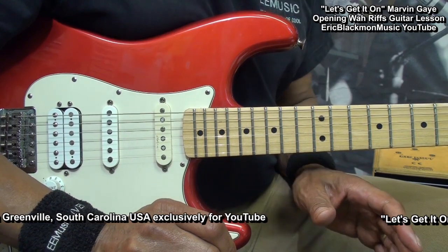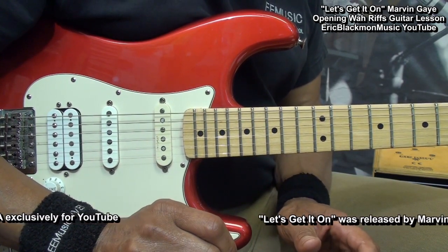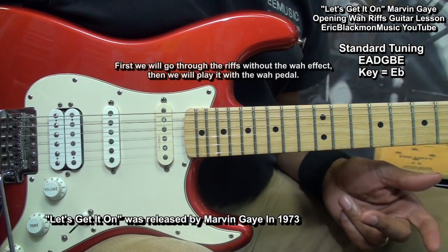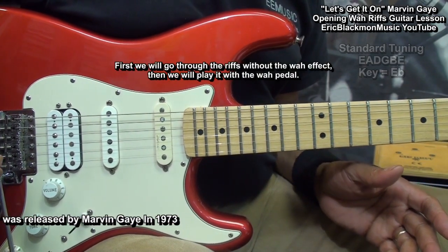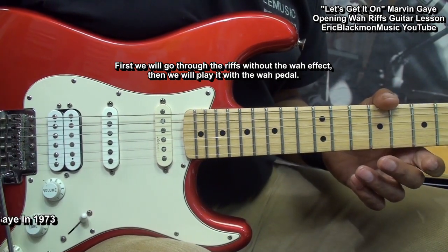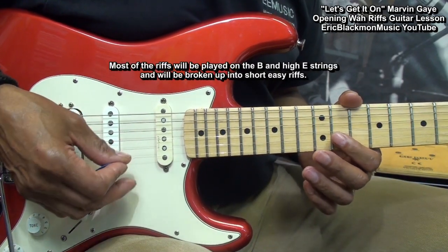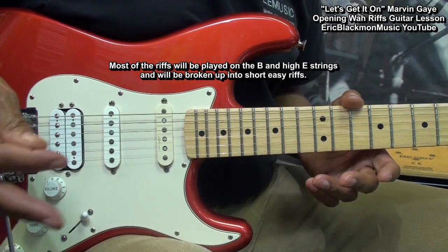This tutorial will focus only on the riffs at the beginning of the song and won't cover the later riffs. The guitar is tuned standard, E-A-D-G-B-E. First, we'll go through the riffs clean so it's easier for you to tell what I am playing. Later, we'll add the wah and I'll show you how I use the pedal. Most of the riffs are going to be played on the B and high E string. We'll break them up into several small riffs.